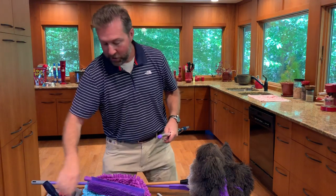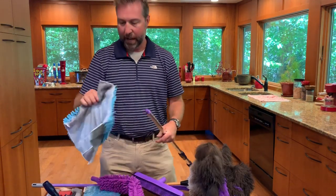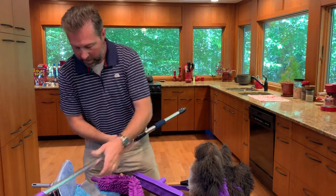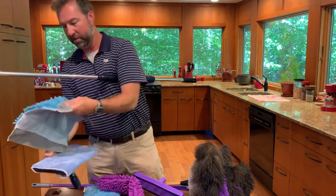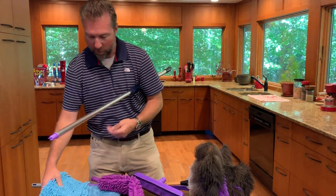The package also includes the original Flylady microfiber mop head. It comes with two different chenille mop cloths that go on the mop head — they just go on just like this — and you get two of those at this price.